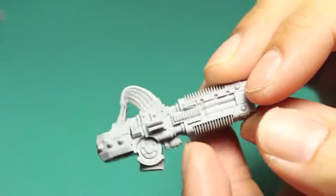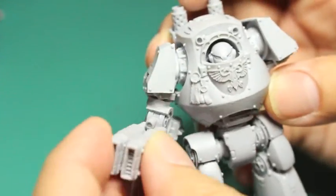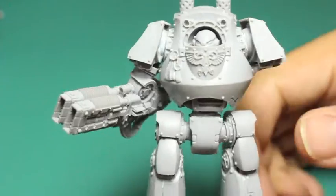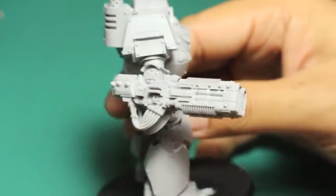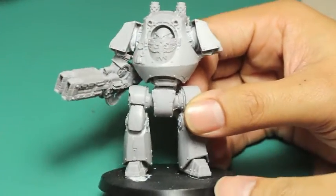Other than that, it was a really easy model to clean. I've got my models all ready to be magnetized, and that's how it's going to look. It looks really great — really beefy because of how big it is and the double barrels. I really love it.